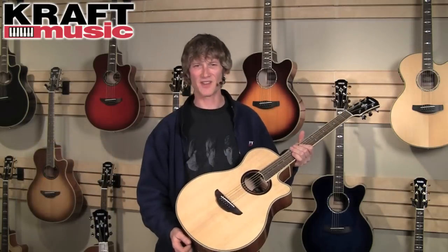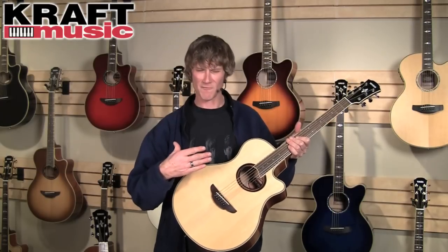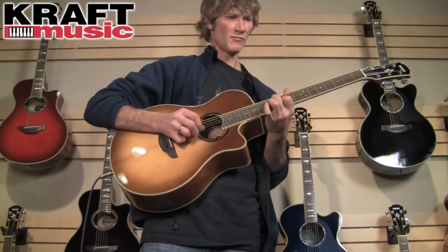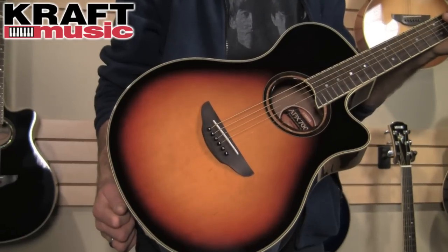The other upgrade — and this is also a very cool one — is the pickup system. It's the ART pickup system; ART stands for Acoustic Resonance Transducer. Instead of just a single piezo pickup underneath the bridge saddle, it has a couple of different contact points that pick up more of the wood resonance as well as the string noise, giving you a much more authentic replication of an unplugged acoustic guitar. The APX 700 II is available in natural, sunburst, brown sunburst, violin sunburst, and black.